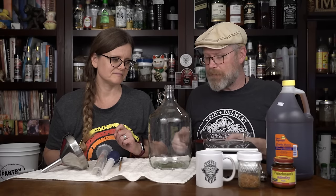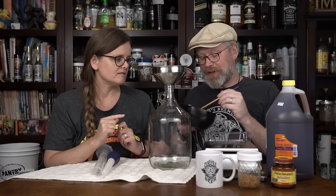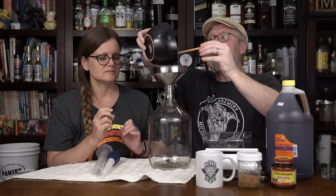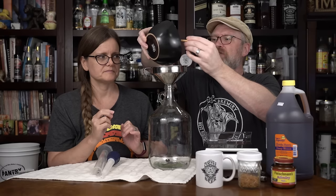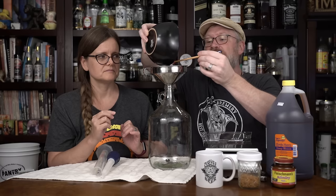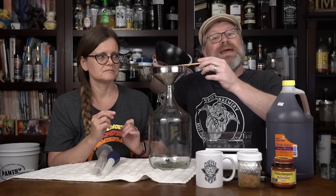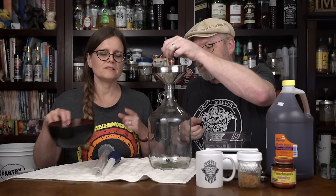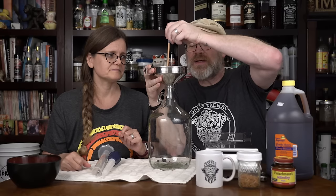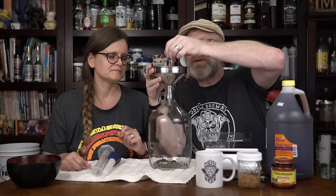We're going to put the funnel on. One thing we forgot to mention is you might want a chopstick. Brian chopped these raisins up pretty fine — a lot of people say raisins don't work, but if the yeast can't get to the nutrients inside them, they won't. Chopping increases surface area and makes them easier to get into the bottle. This is probably the most frustrating and time-consuming portion of the entire process.